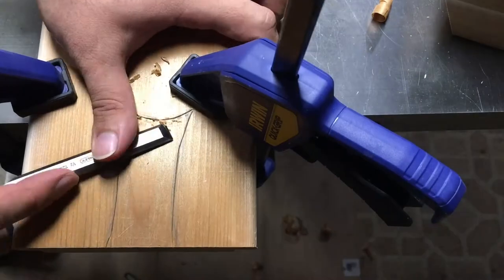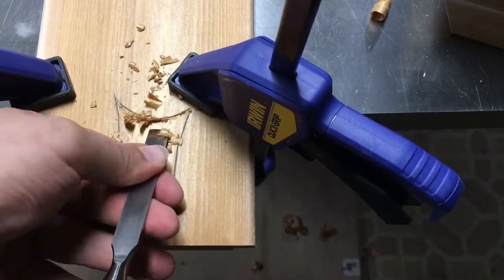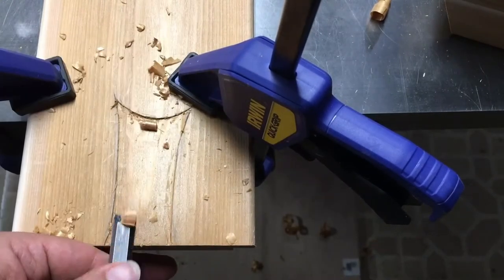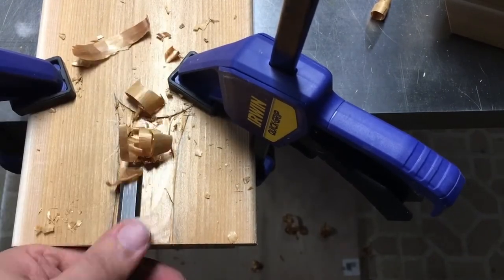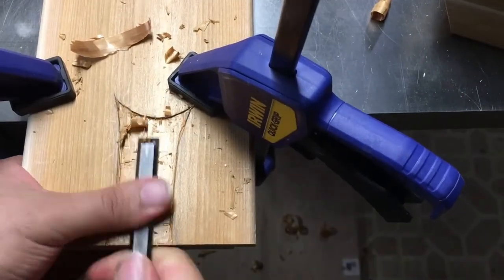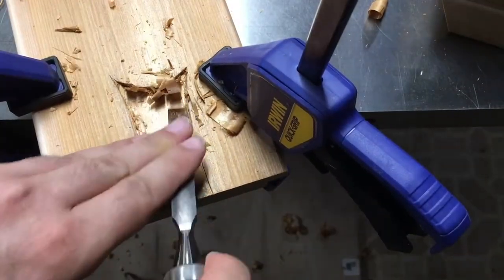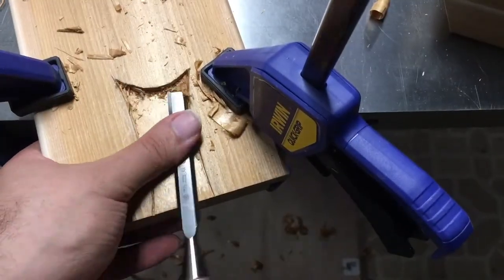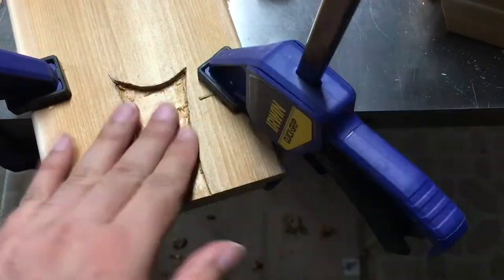Then it was on to the carving process. I'm not actually using traditional carving tools here — just a knife and a bench chisel, using every part of that bench chisel to make cuts. I'm using the corners to cut the sides. If you've seen my other videos I explain the basics of whittling and using a knife. You just use the knife to create the outline and then use the bench chisel to remove the waste, and you just keep going and redefining that line.